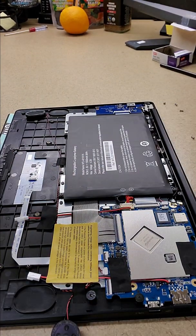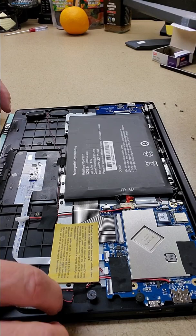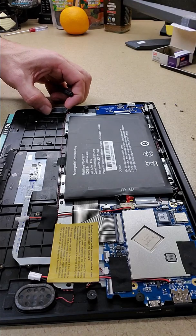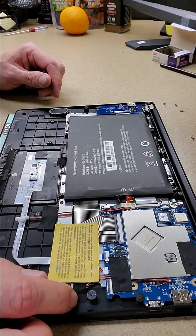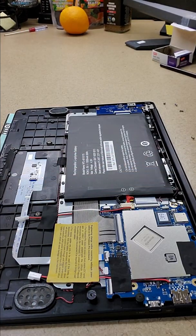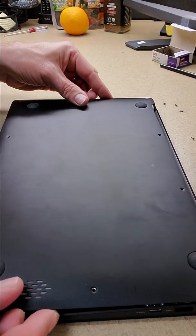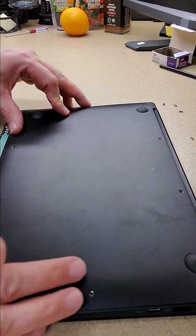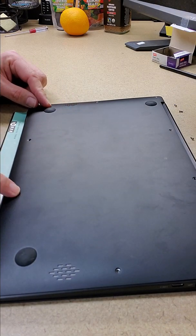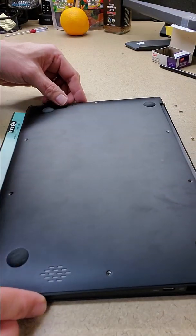The easiest way to reassemble is to make sure that the speakers are in their little spots on both sides. The wires should be on the top sides of the speakers — the sides facing the back of the Pinebook Pro. Then take the lid and center it over the screw holes. Remember that the four short screws go in the front and the six long screws go on the sides and the back.